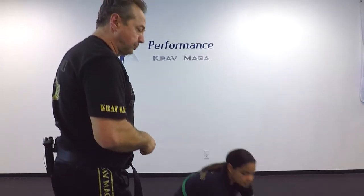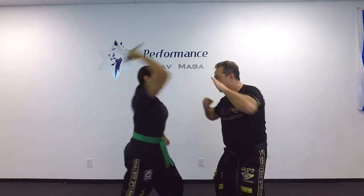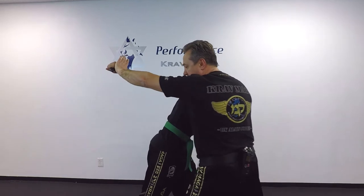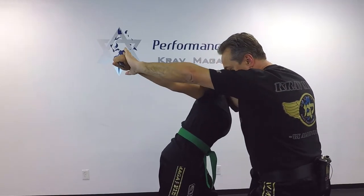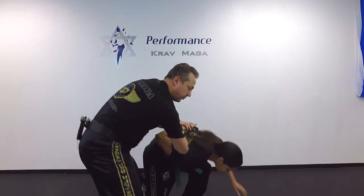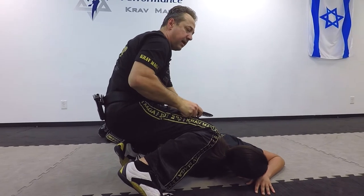One more time. Defend with the 360 defense — one punch. I push so she cannot come back and attack again from this position. From here I knee, come to the control, bring the arm behind her, bring her down, and I disarm the knife from here.